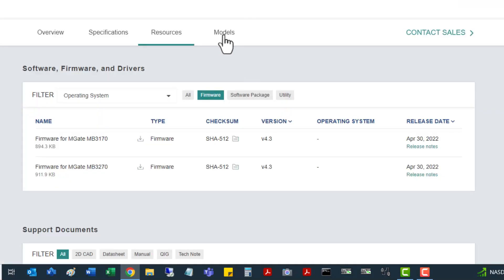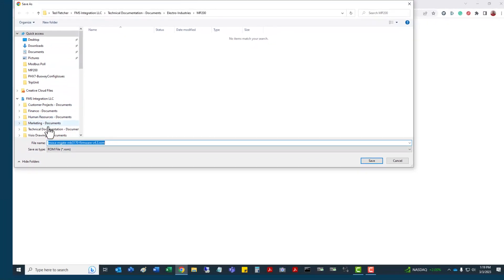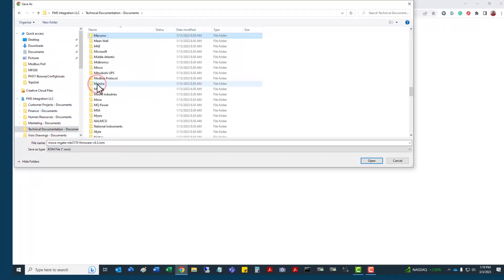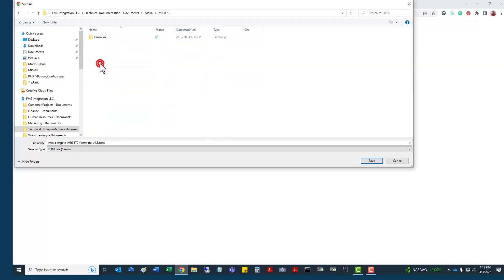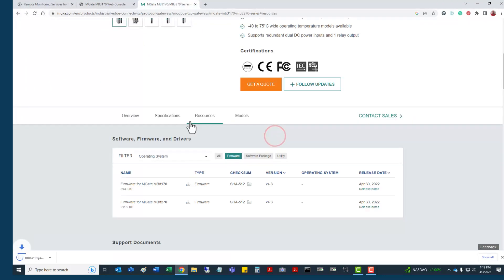I'm going to close the release notes and click download. I'll drop the file into my folder for 3170 firmware. I already have a copy there, but you can see the process. Now we have that downloaded.